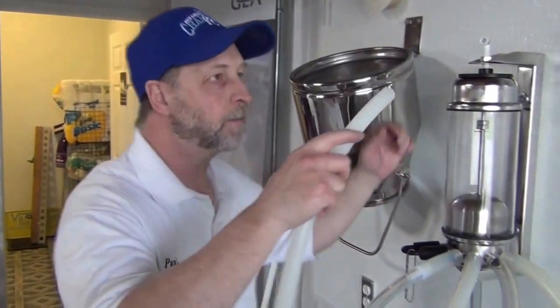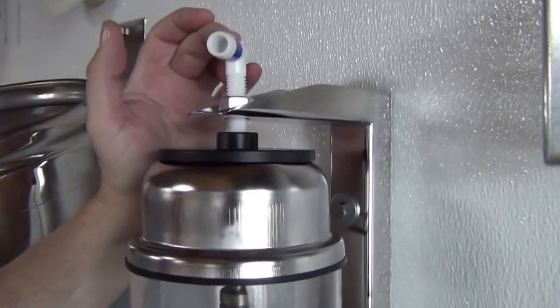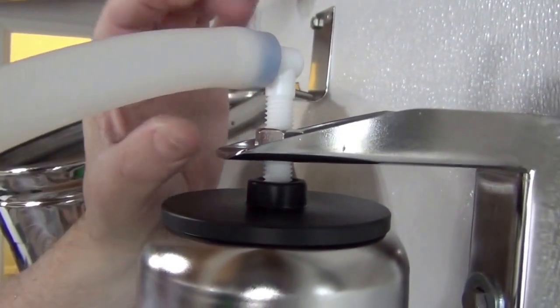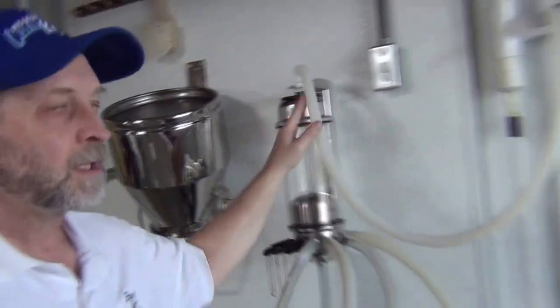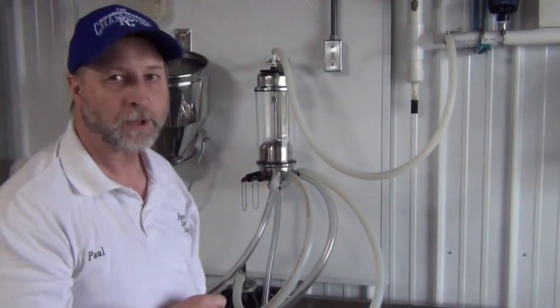Now we're going to attach the vacuum to the vacuum system. The top screw is an assembly screw and it also is where you put your vacuum on — put a half inch hose on here. We're using silicone because it's easier to get on and stays flexible at all temperatures. Then it attaches to your vacuum source where the stall cock is right here. That's how we're going to get vacuum to the unit. If you have a portable pump, then you can use a longer hose and just run it down to your portable vacuum pump — works just fine.